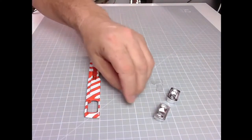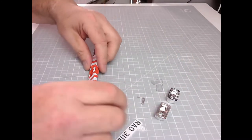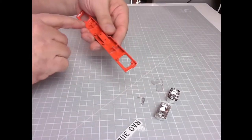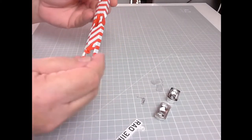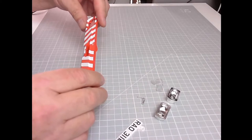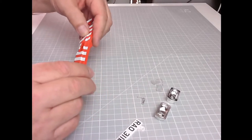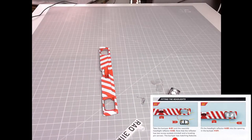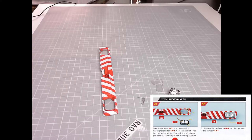We'll probably get the LEDs in a later issue. That bumper looks absolutely gorgeous — it's got left and right marked on it. Lovely jubbly, that looks great. First of all, let's see what it wants us to do. It wants us to take the bumper 401 and the nearside headlight reflector 403 — it has two screw sockets circled and a locating pin arrow, and the bumper has matching features.